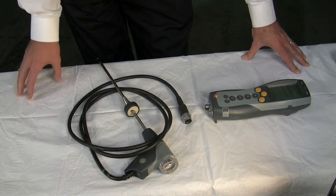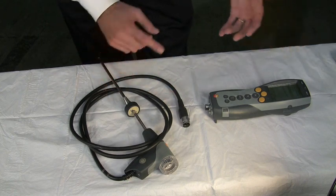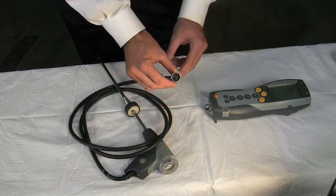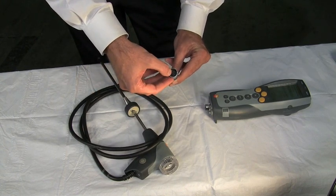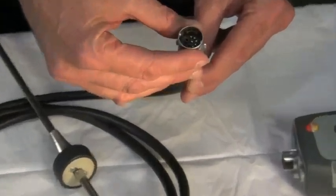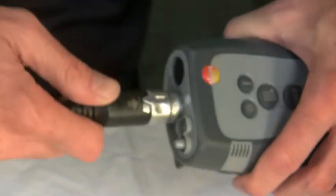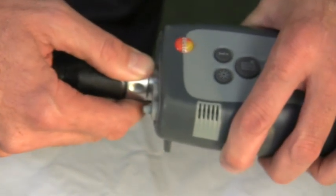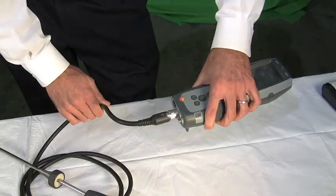Another unique feature that Testo has is a single-line probe and hose assembly. Many instruments require plugging in the thermocouple, the pressure hose, and the flue gas hose separately. For durability, Testo provides everything in one single-line hose — the thermocouple connection, a flue gas hose, and a draft hose, all in one line. Simply use the quick disconnect, apply it arrow to arrow, push it on tightly, turn it clockwise, and it locks in place. Very simple to install and very durable during operation.